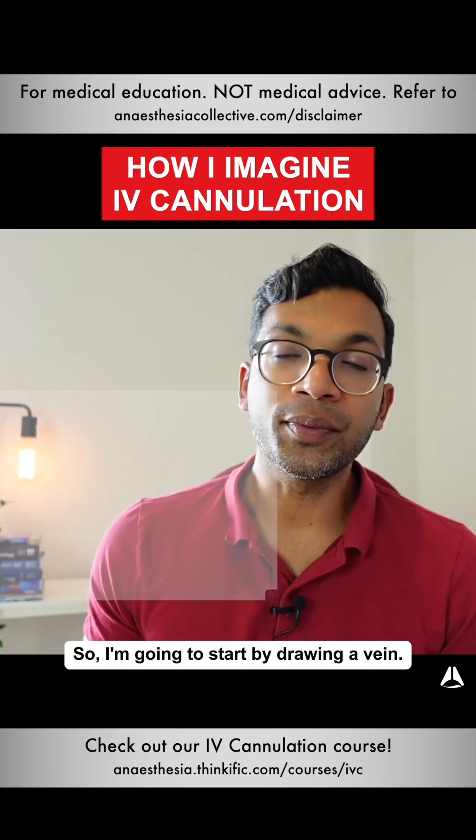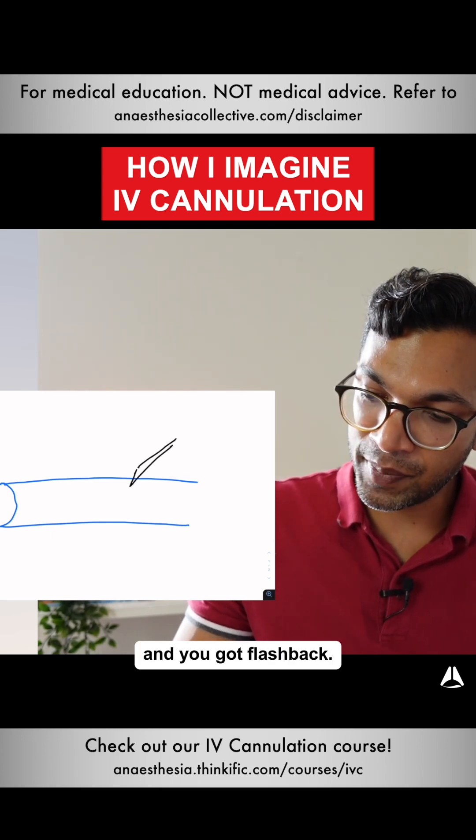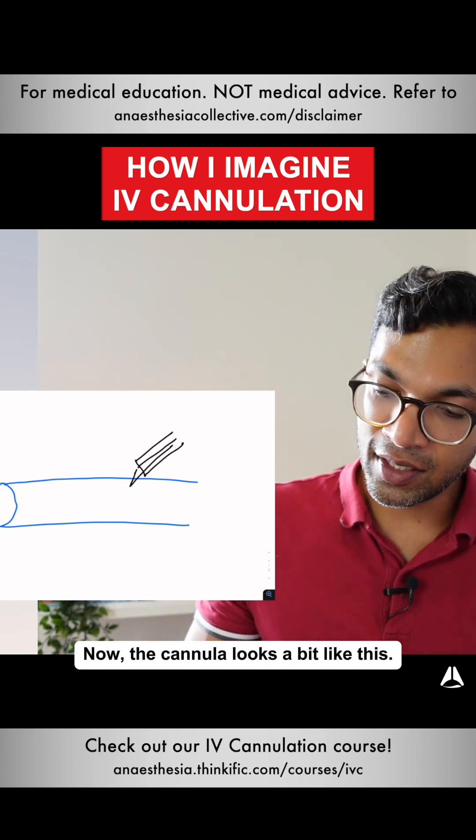So that's pretty much exactly what we're going to go through. I'm going to start by drawing a vein. Imagine you've got the cannula in and you've got flashback — the cannula looks a bit like this.